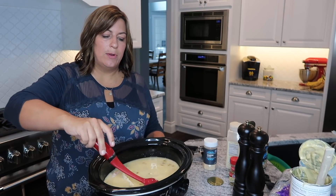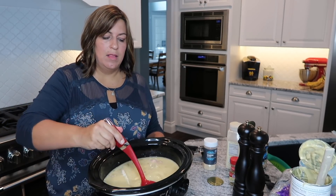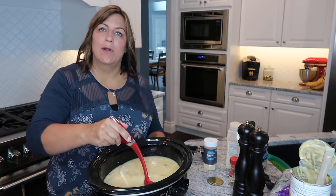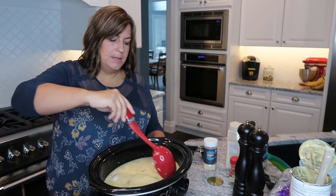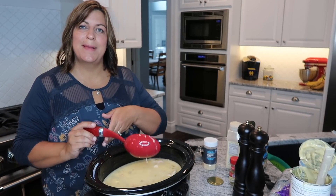I have this on high because we want to eat in a few hours, but you could also put it on low if you want to cook it while you're at work and have it take like seven or eight hours. We're going to let this cook and then I'll show you what I do right before we're about to eat.